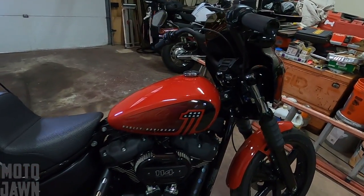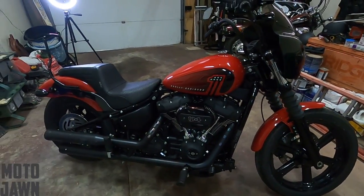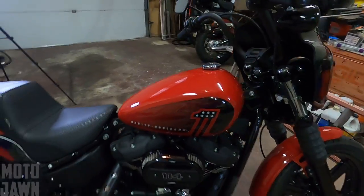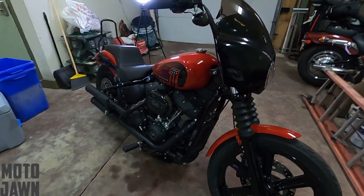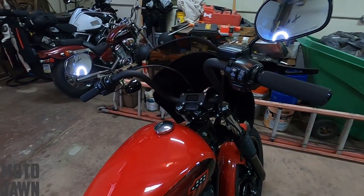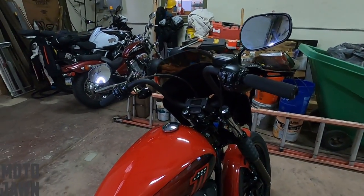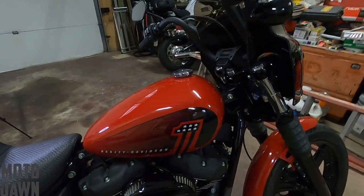If you guys saw that, you know I was talking about how I was hitting the on switch to the Street Bob and just literally nothing was happening — no electrical, no noise, no lights, absolutely nothing. So after a little while, I did have some time to finally dig in there. I'm going to tell you guys what the problem was, what the solution was, and show you guys how we got that fixed up.